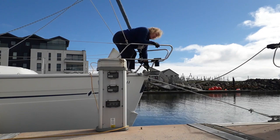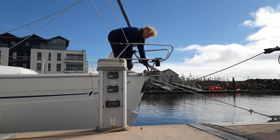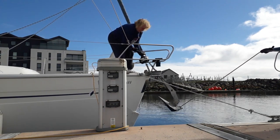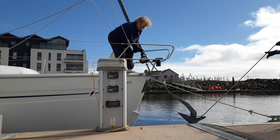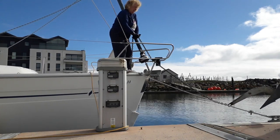Hang on a sec. You're not holding the chain? I'm holding the anchor and the chain. Let's just go. That's in sand.